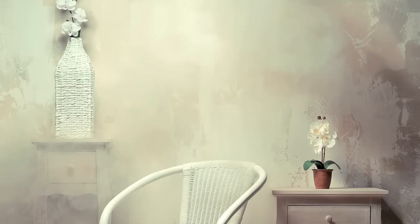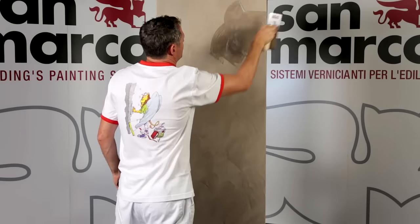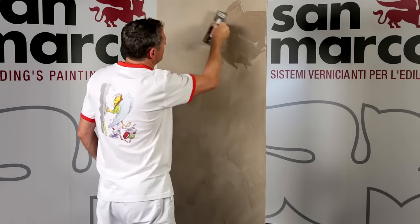Patina is a water-based decorative wax for interiors, for treatments over lime-based decorative mineral finishes. Apply Patina over lime-based decorative mineral finishes. The surfaces must be compact, free of inconsistencies, and dry.